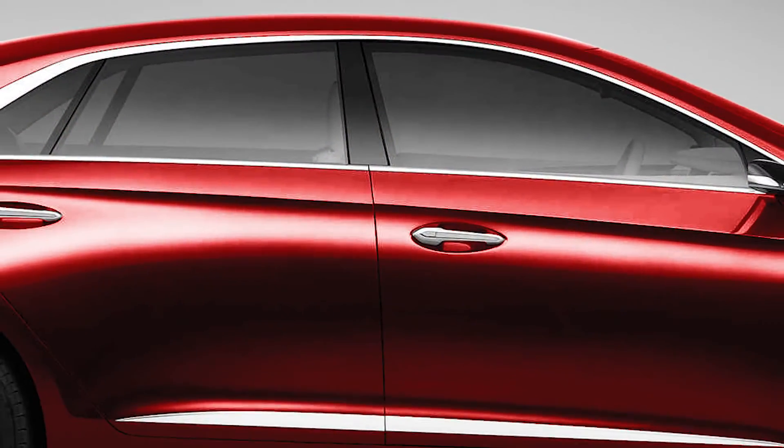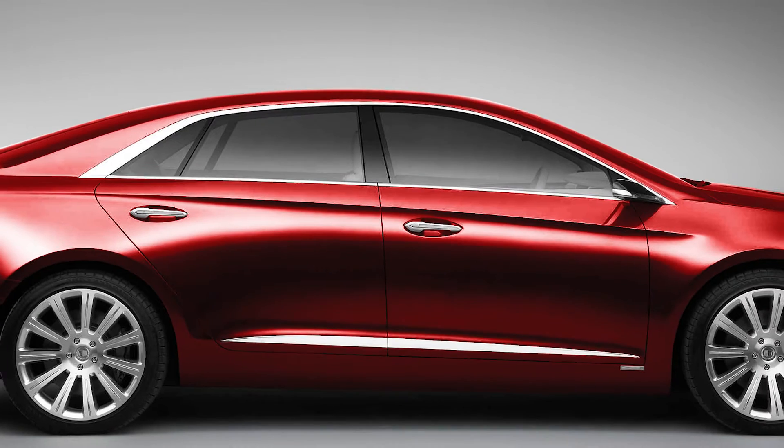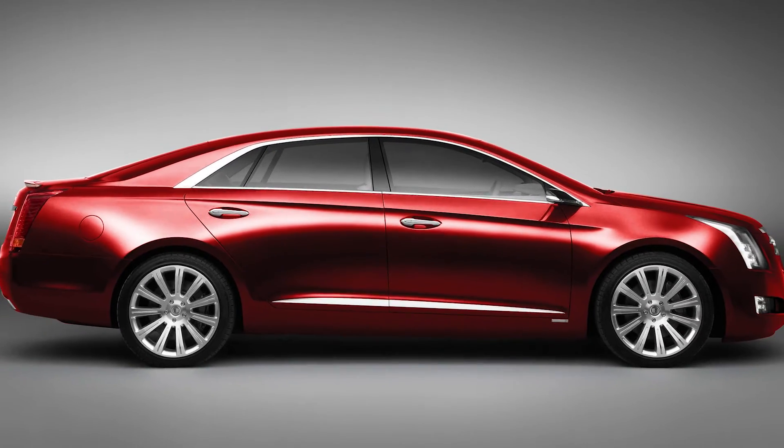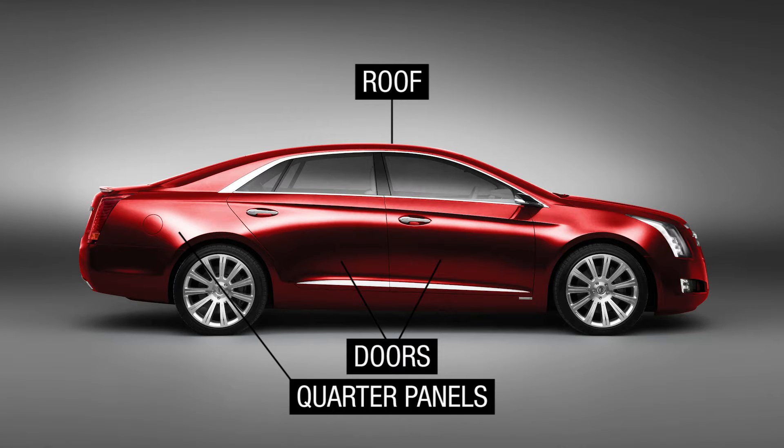It's important to note that when we talk about panel bonding, we're talking about cosmetic panels only, not structural. When you look at a car, every surface you see is what we call cosmetic. However, some surfaces bolt on like the bumpers and front fenders. This leaves the door, roof, and quarter panels. These panels are replaceable without causing any damage to the vehicle's structural integrity and are usually either welded or glued on from the manufacturer, and sometimes both.